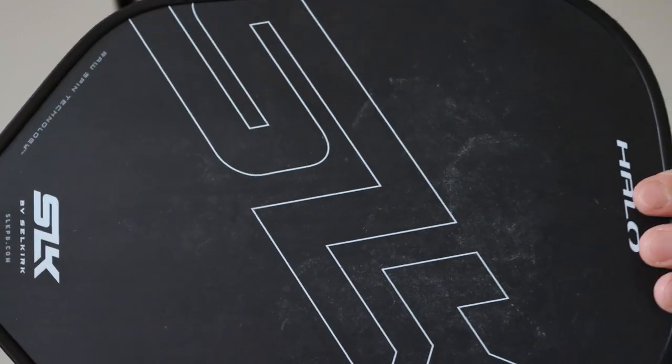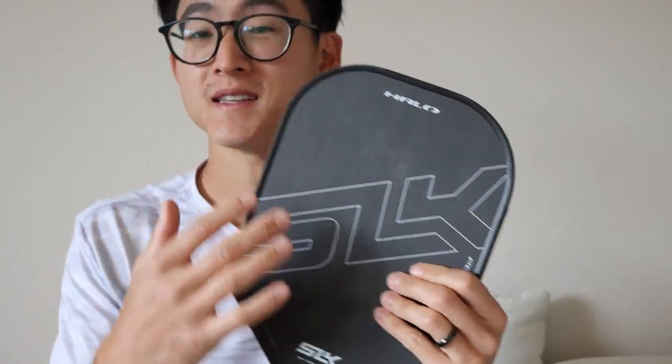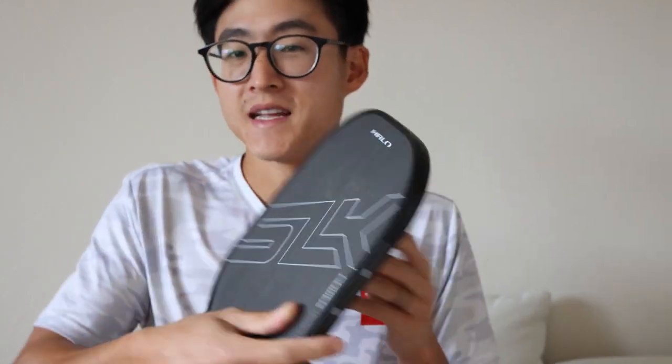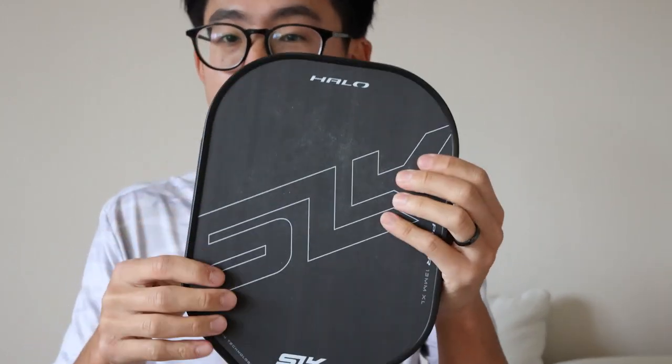This is a paddle that I've used extensively, and you can already see that especially with raw carbon fiber paddles, it gets a lot of build-up from the pickleball as you hit it. These paddles are a lot grittier and the nature of the surface kind of catches on and bites onto the ball, so you get a lot of debris clogged up in your paddle.